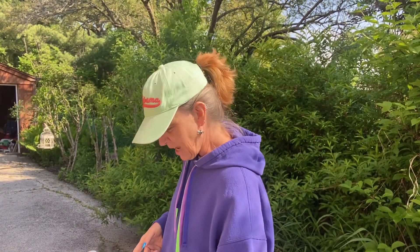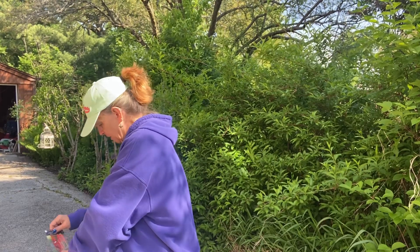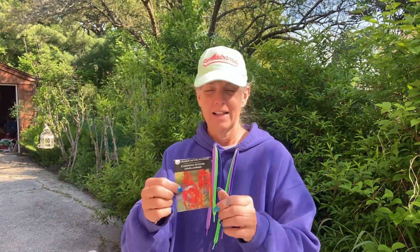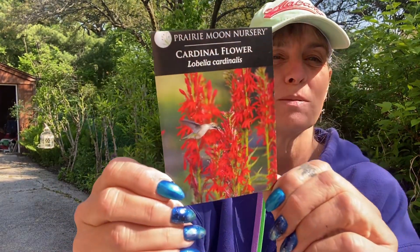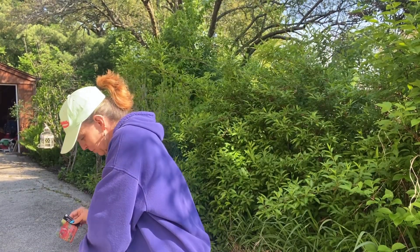Cardinal flower — jugs nine, ten, and eleven. Cardinal flower attracts hummingbirds. I'm so excited for this one. I hope I have some sprouts — keep your fingers crossed.